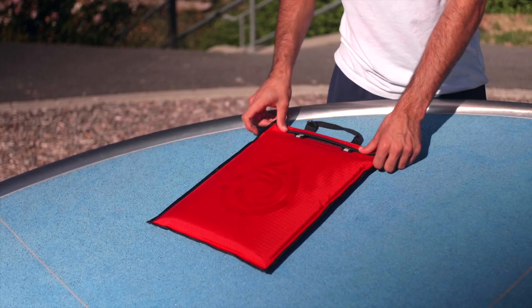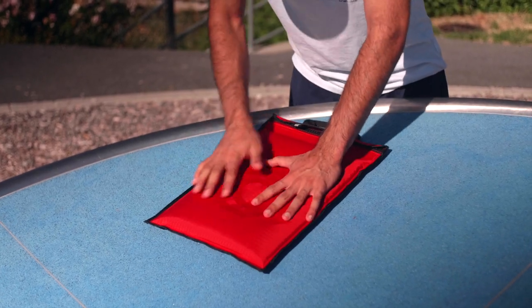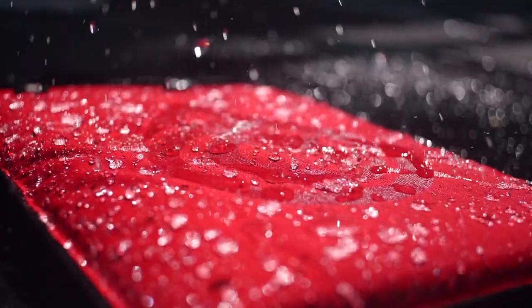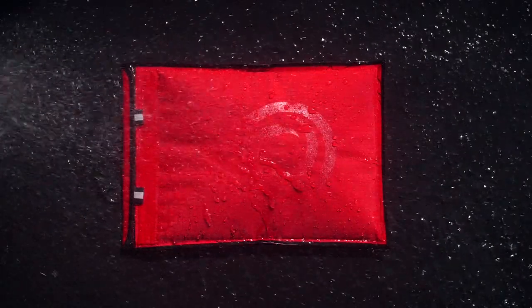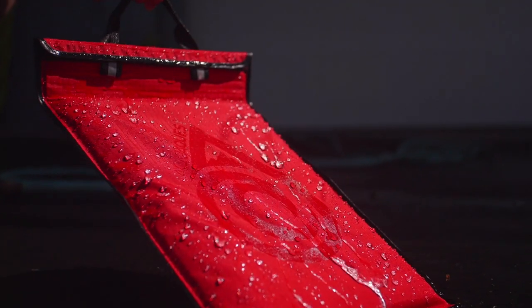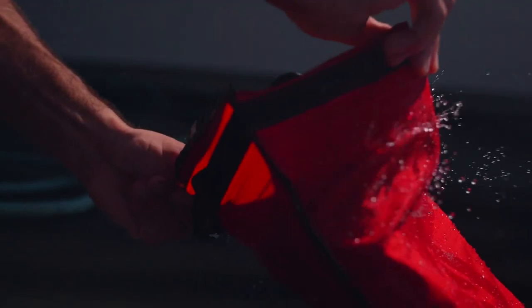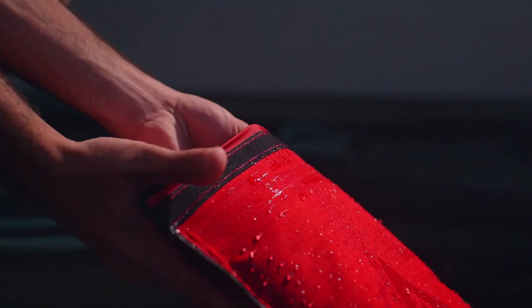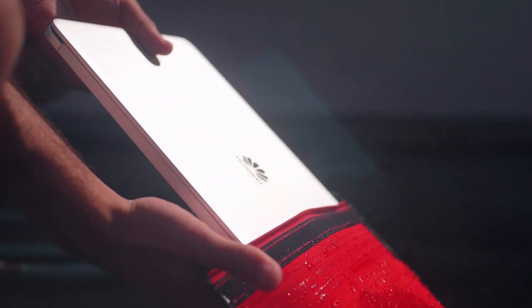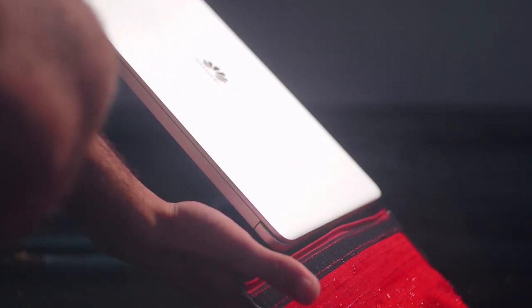Now that we have some confidence in this thing, let's put some water on our laptop. All in all, because our laptop is safe and dry, we recommend this laptop case for those who are in situations where water may be of a concern to your laptop.